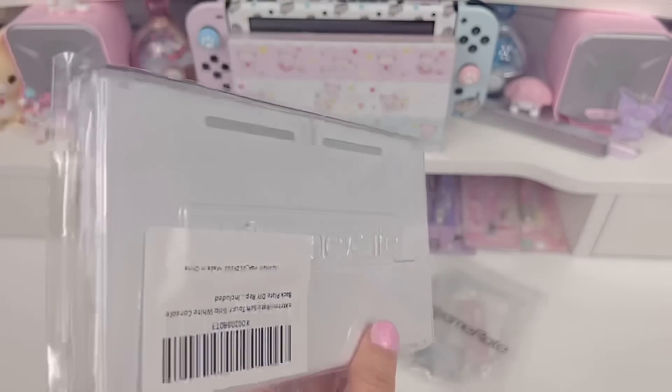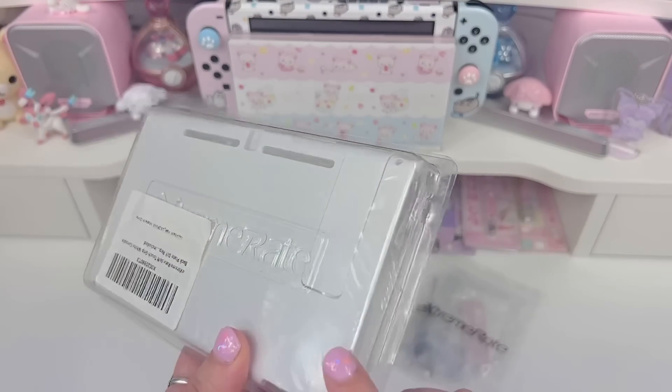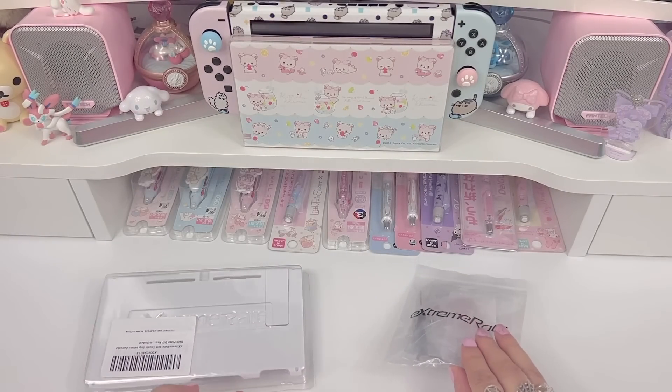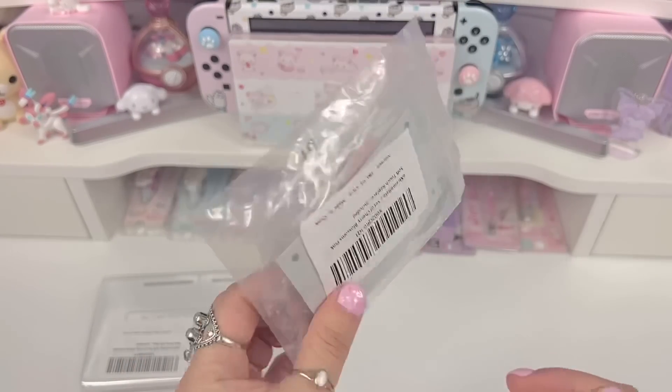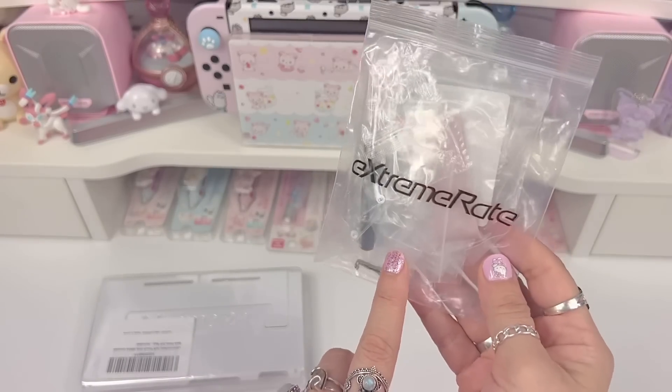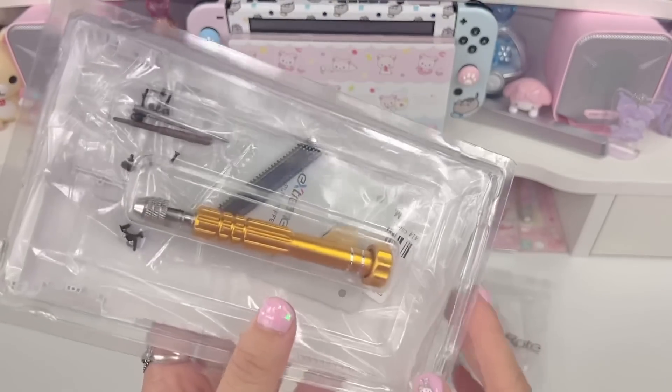Today we're going to be using this white backplate. It does come with a white kickstand to match, but I ordered the pink kickstand separately because I kind of wanted a contrast of colors on there.